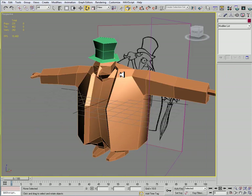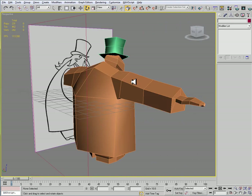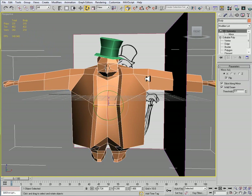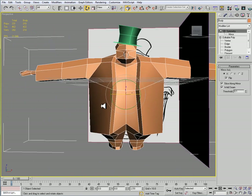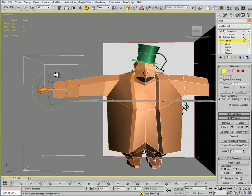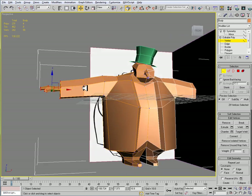You'll see some penetration here, and that's stuff that we're going to work on fixing. We're going to have to do some optimizing on the character, but that's going to be after I get everything set. Looking at his arms, they look a little too long, so I'm just going to move them back a little bit so that they are not as long.